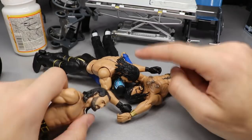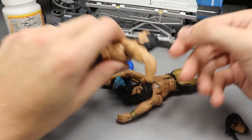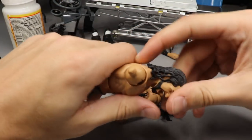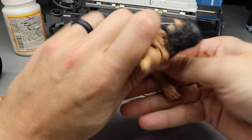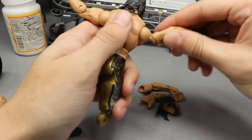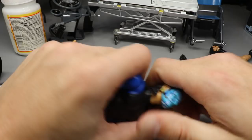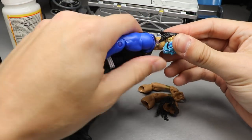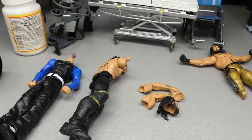Moment of truth — I can tell right now the Elite 52 head sculpt didn't get hot enough. We got the arms and head off for the switch, but we didn't get the other one done. We can pop these arms on here just to see what it looks like. Got the Jeff Hardy head on there, and then just popping this over here to the elite body — basically just a basic-to-elite conversion right there. Happy Christmas, we'll look at all of that at the end.